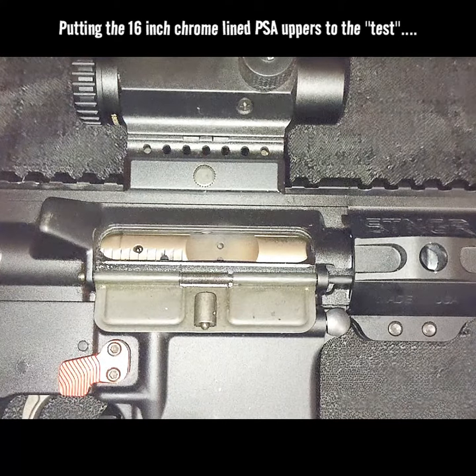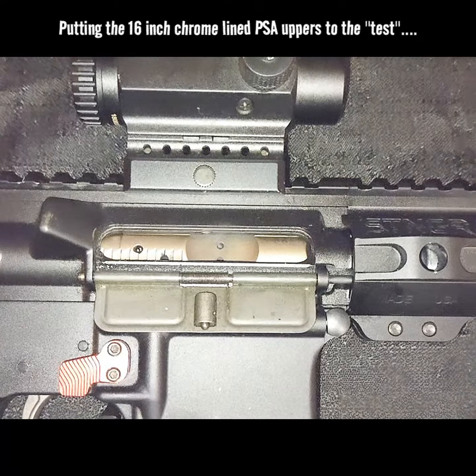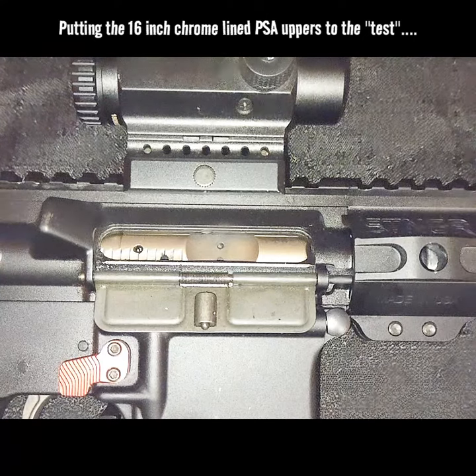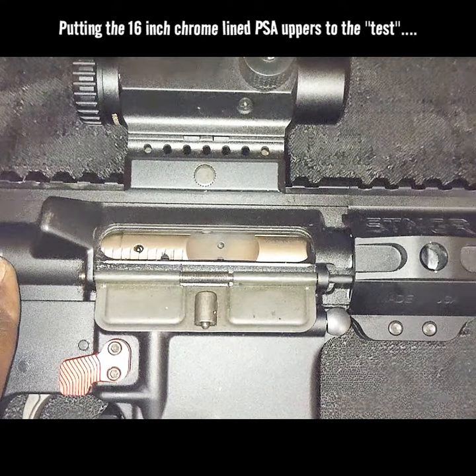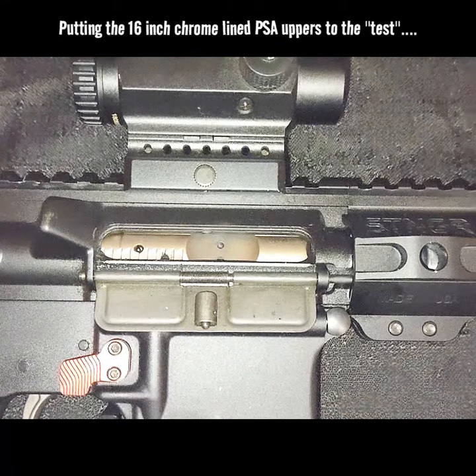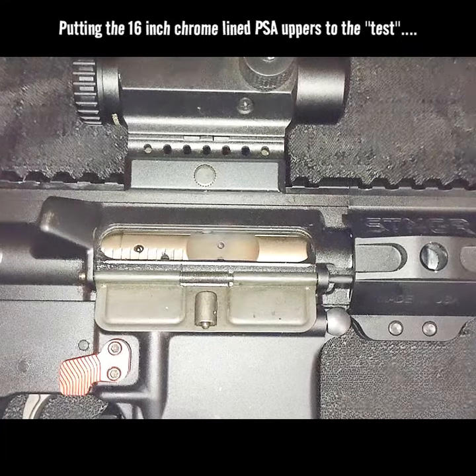I just wanted to share it with y'all because I just ordered 500 rounds of PMC 55 grain ammunition. When I get it — hopefully next week — I'm going to have to take this back to the range and re-zero it. So I just wanted to prep y'all and give a prelude to what we're going to be doing next week, hopefully.